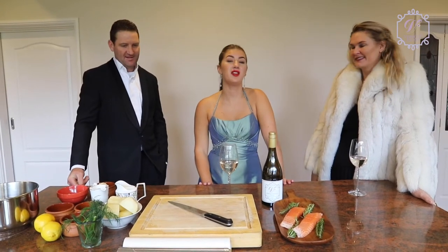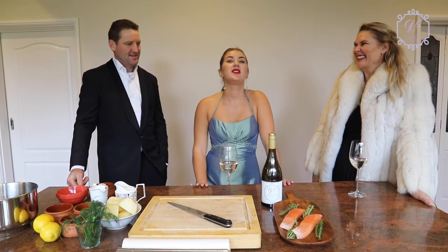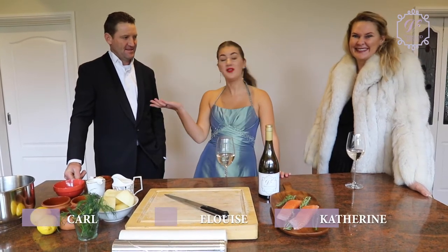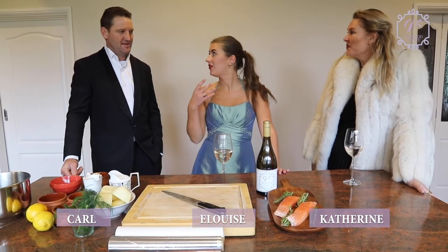Hello and welcome to another episode of Ballgowns and Booze here at Verwood Estates. We're once again in the gorgeous kitchen of Verwood Luxury Suites, and I'm joined by Catherine and Carl. So you are from the Highlands — lived here all your life?